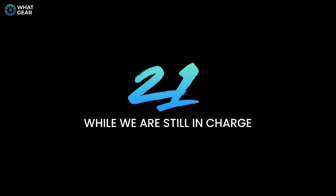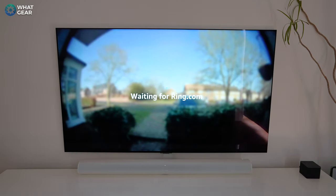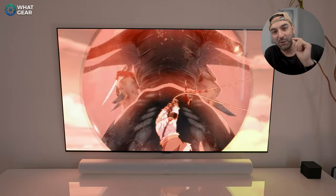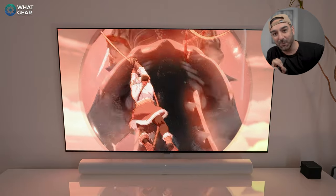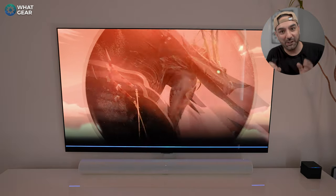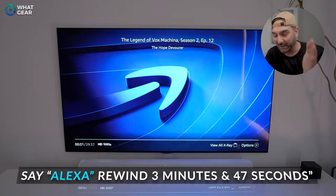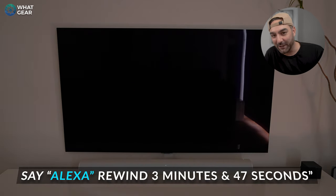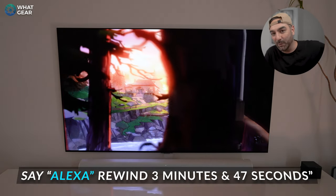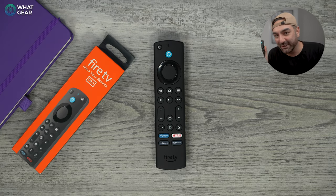Tip 20: AI is great for rewinding content hands-free. If you had to leave your seat and missed something, just say the wake word and specify the amount of time you'd like to rewind — it works brilliantly. If you don't have a FireCube or Echo device, you'll need to press the blue button on the remote before issuing the voice command.